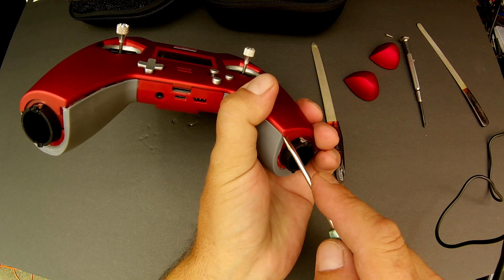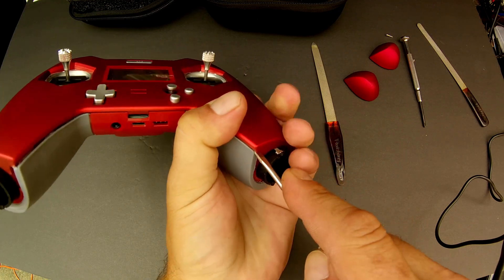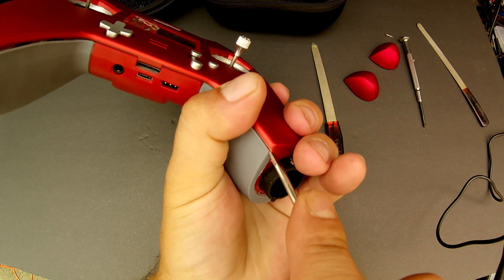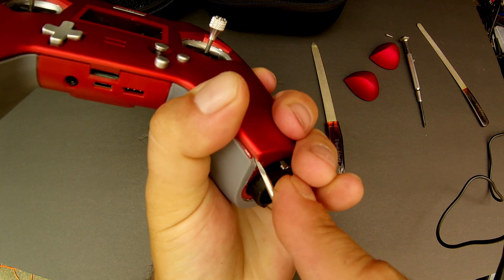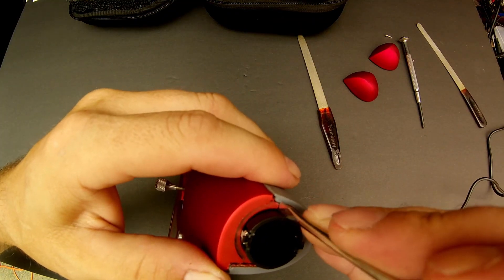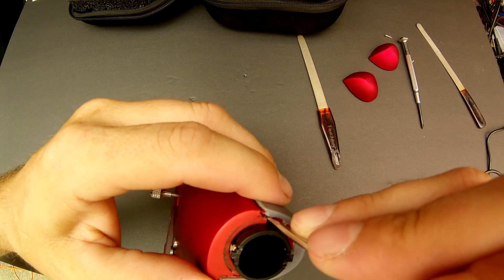So that's how the first side pops open — then you do the same thing on the other side. They might pop back as you're messing around trying to get the rest of it to go. The outsides were a little tougher to get to pop.